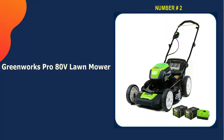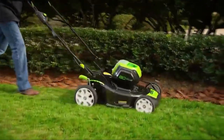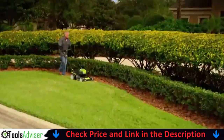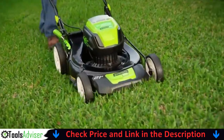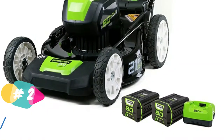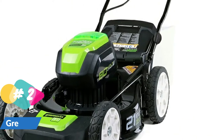Our second best mower for Bermuda grass is the Greenworks Pro 80V lawn mower. This Greenworks 80V 21-inch cordless lawn mower features a durable steel deck, large 10-inch rear wheels, and intelligent cut load sensing technology. It is lightweight and simple to operate, and features a single lever for height adjustment on all wheels. Built for strength and durability, it is ideal for work-intensive tasks. The brushless motor offers the power and performance of a gas engine with a capacity of 160cc.